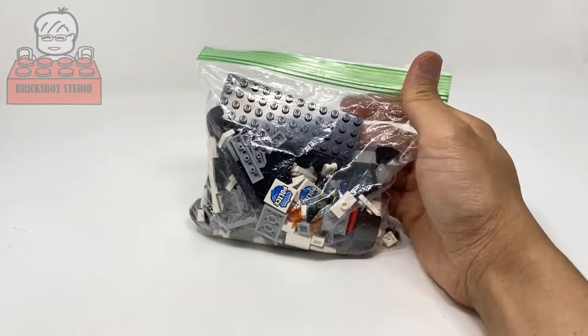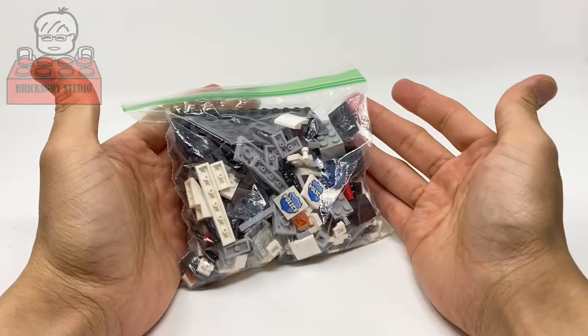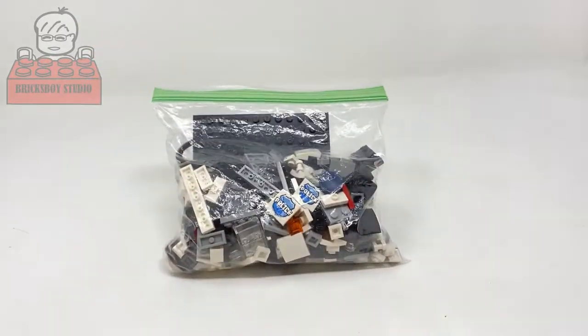Hello, today I'm going to build this one US police car. Let's sort the parts, let's go.